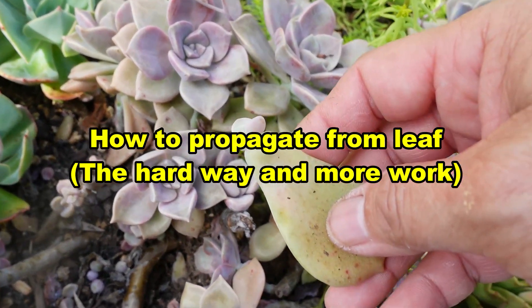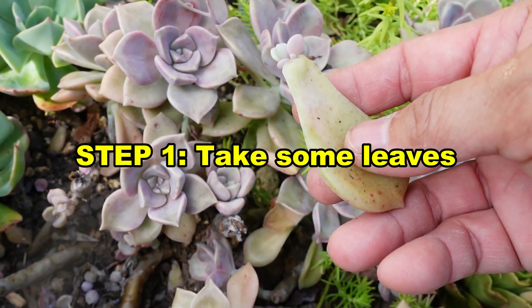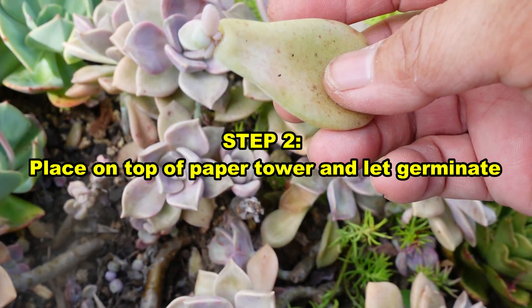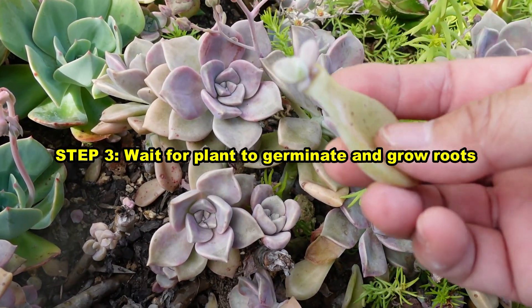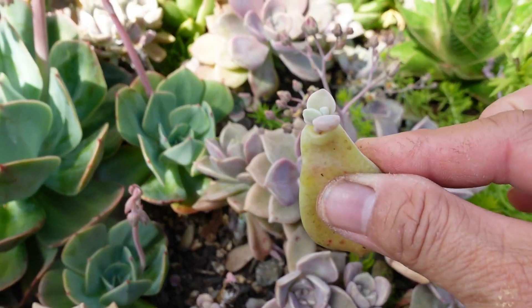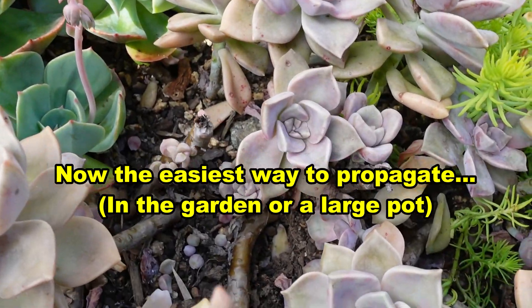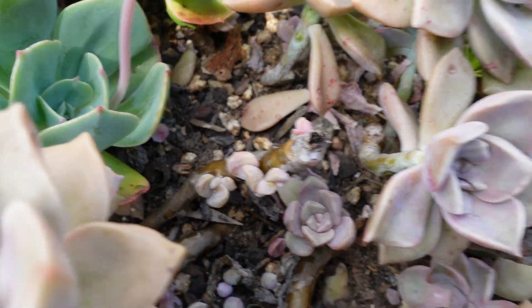Propagation of Graptoveria Purple Delight is very easy. Normally I would say: step one, take some leaves; step two, put it on a piece of paper towel and let it germinate; step three, wait for the babies to germinate and grow roots; and once it has roots, plant them in. In the case of Purple Delight, you can do whatever you like — you can throw it in there and they will grow. And the stem will also grow some pups — you can see those pups in there.